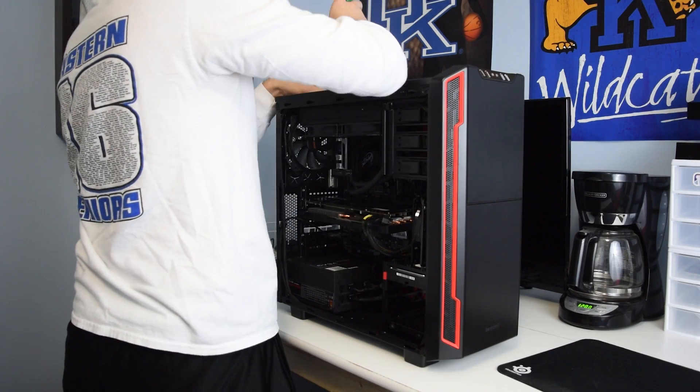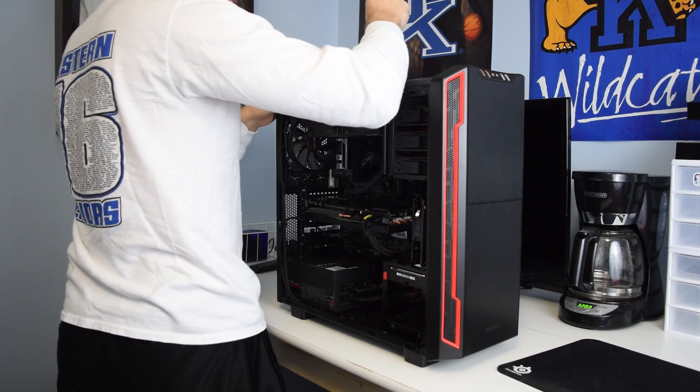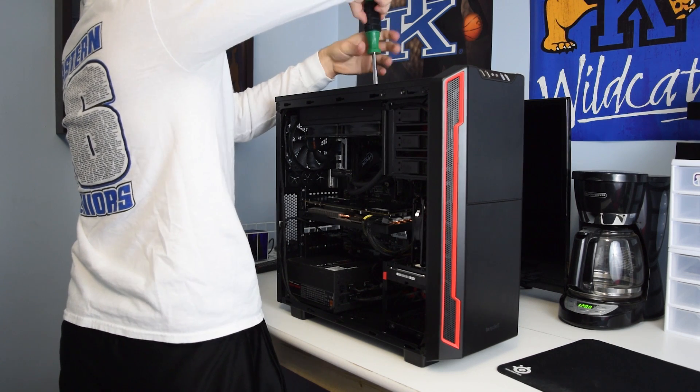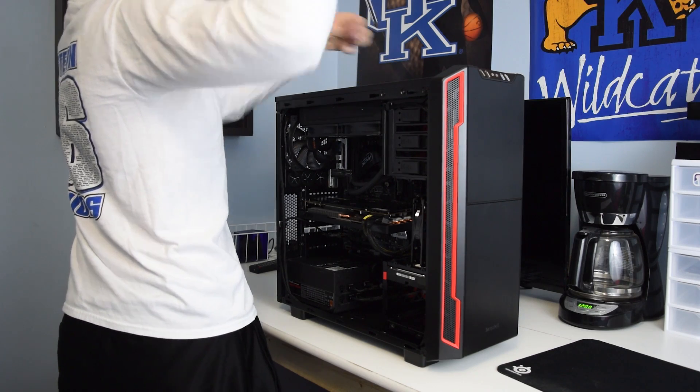These two coolers have been put to the test with my i7-5820K at 4.4GHz with a voltage of 1.295 volts. One thing I want to mention is that my i7-5820K is a heat-producing monster. From what I've read on forums and heard from other people, that's just how this processor works. It's a Haswell-E processor with six cores and 12 threads — it just produces a lot of heat. Keep in mind this is a worst-case scenario, as my case, the Silent Base 600, is a silence-optimized case and doesn't have the best airflow.